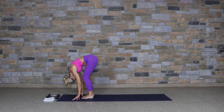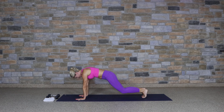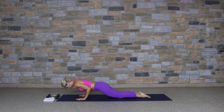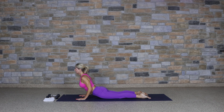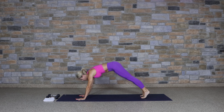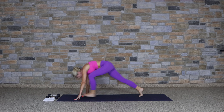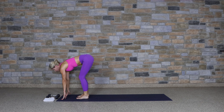Breathe in, reach up. Exhale, forward fold. Lengthen, flatten the back — half lift. Forward fold. Step back to high plank, take the knees to the mat, lower halfway down for supported chaturanga, lower all the way to the mat, lift into cobra. Exhale to downward facing dog.